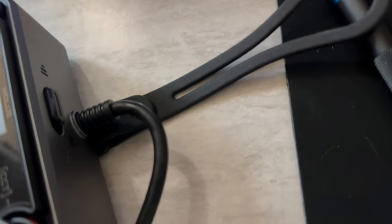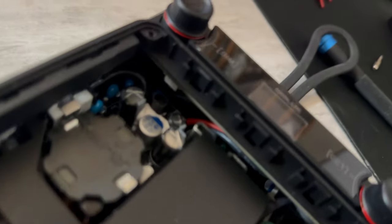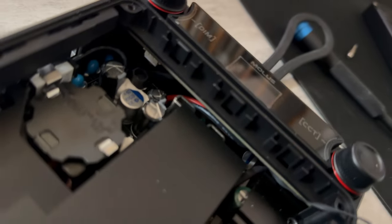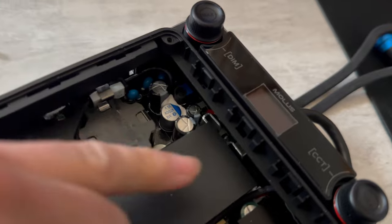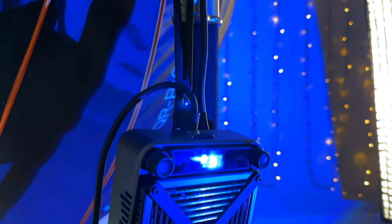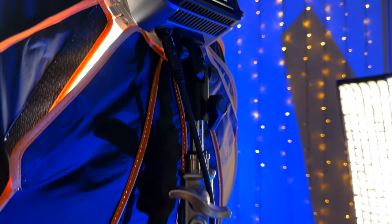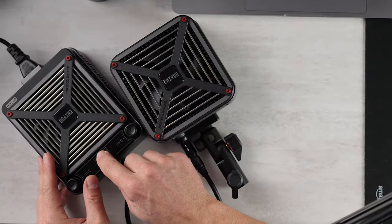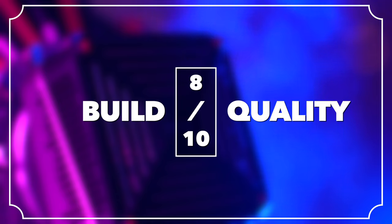I took apart the power supply module and this wire doesn't have any easy disconnect — it is soldered to the main board. The power supply module is also much more difficult to service than the light head. Although the articulating arm looks thin and possibly flimsy, it's made of solid metal and looks very rigid. This plasticky section will scratch eventually. Overall, better than I expected, not perfect. I'm going to give that an 8 out of 10 for build quality.